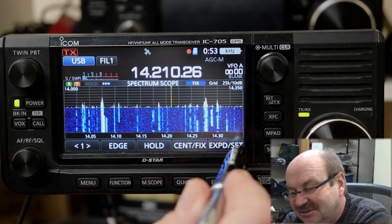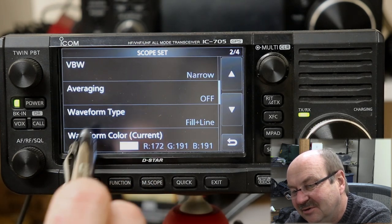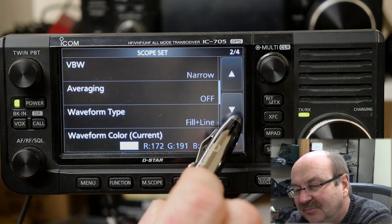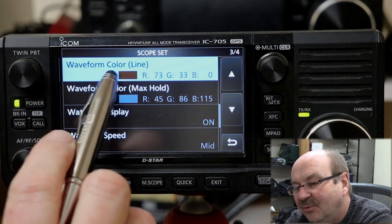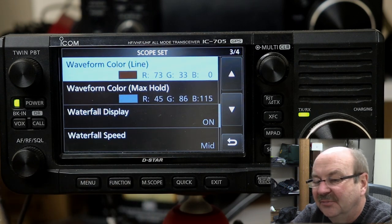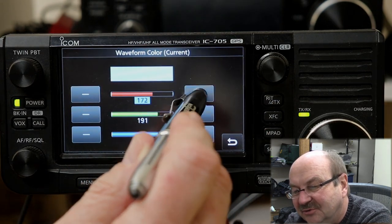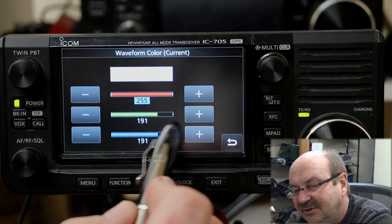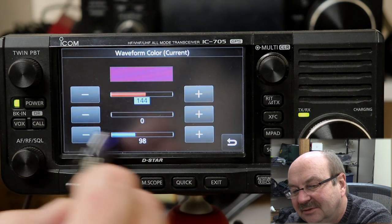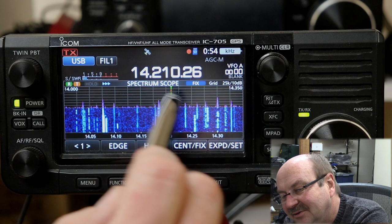Let's look at the color options. On the second page, we've got waveform color — it's a pretty light gray, which is what the waveforms have been. Then waveform color for the line, which is our dark brown. And waveform color for the max hold — that's the bluish-gray you've been seeing. You can set these to whatever your preferences are. Let's do the waveform color first. As you can see on screen, you can watch the changes in real time. We'll make a nice purple waveform just for grins — so now the waveform is purple.